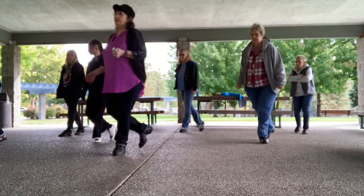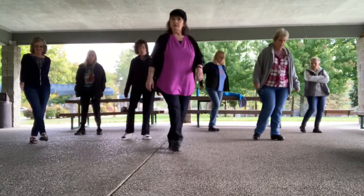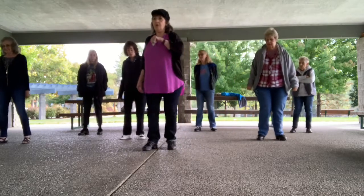We're going to cross left, recover right, left, right, left, cross right, recover left, right, left, right.